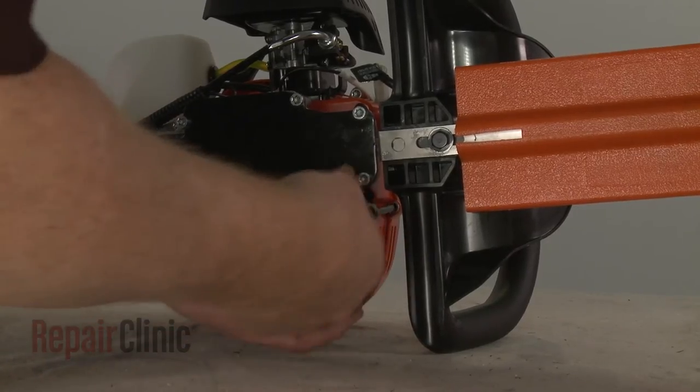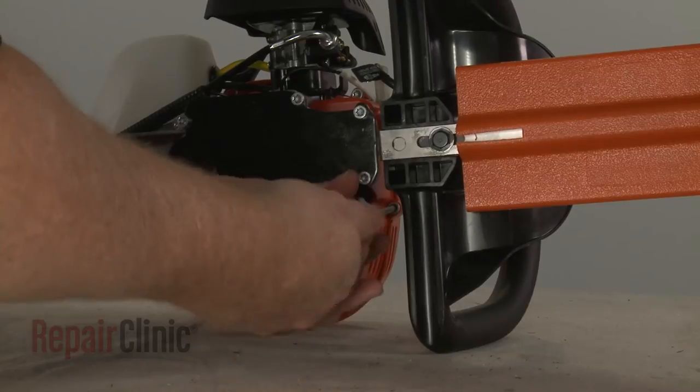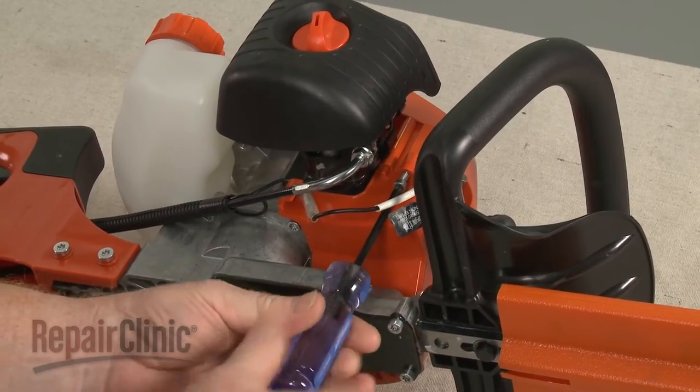Use a T27 Torx bit to unthread the screws to release the old recoil starter and housing.